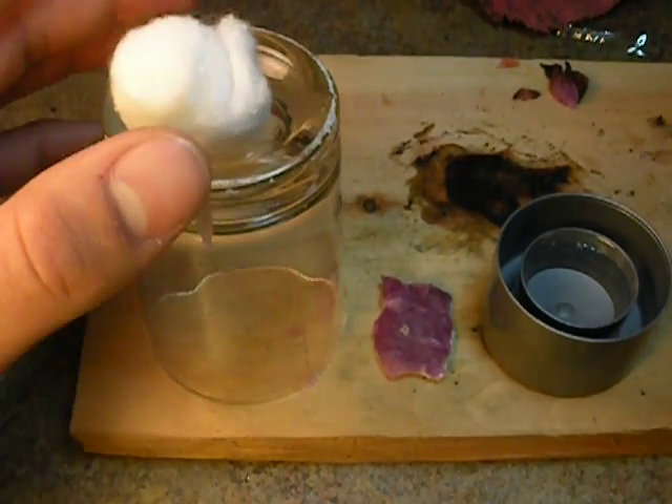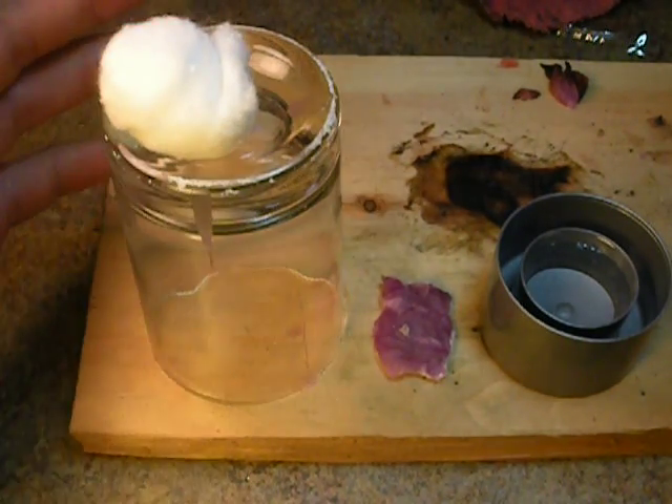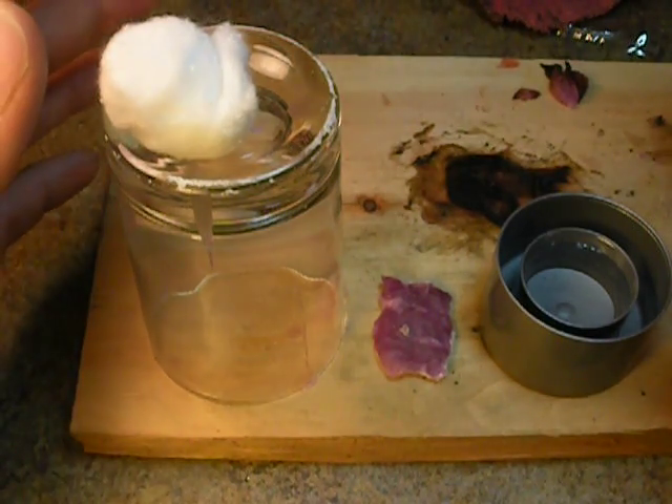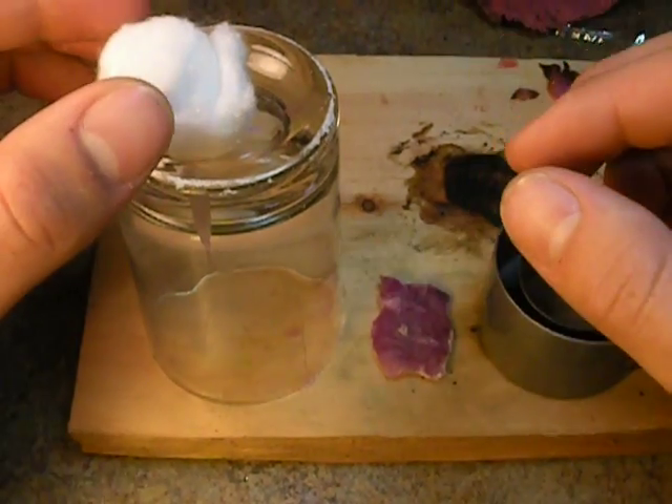You can cover these in Vaseline or some petroleum jelly, whatever you want to call it, and they seem to burn a little quick away. But if you have some that are wax coated, they seem to last a lot longer and get a good flame going. So I'm going to show you how to make one.